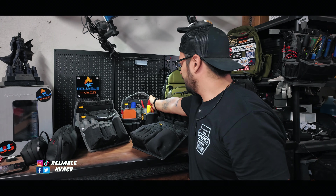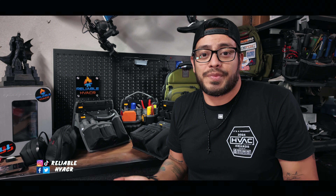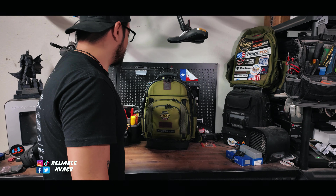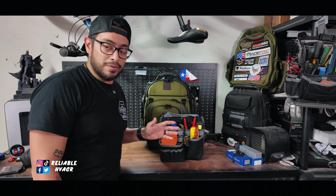That's the EDC insert by Veto Pro Pack. If you're like me and you need tools with you at all times — whether you're working on a vehicle, fixing something away from home, or your kids need you to change out batteries — that's what I use it for a lot. It also carries all my office stuff: the iPad, the keyboard, my work tablet. I need this thing basically every day everywhere — it really is my everyday carry. The prototypes I do not give away — those are mementos — but if you want the official EDC tool insert you can find it at vitopropack.com or possibly True Tech Tools.